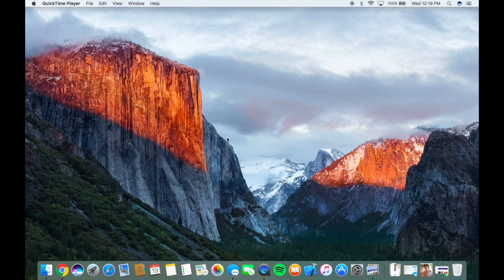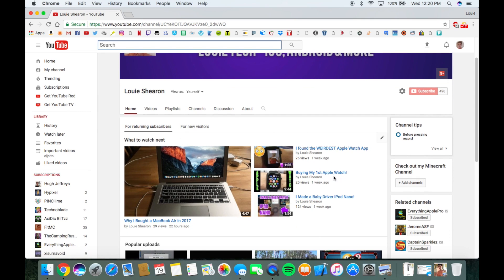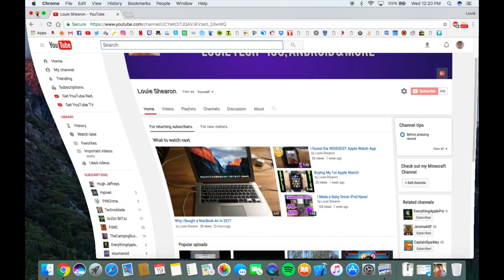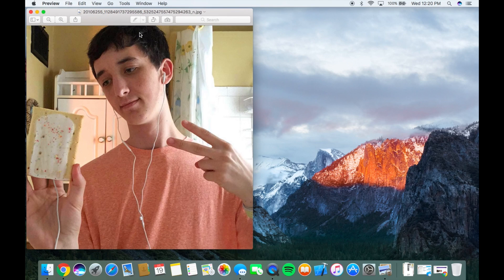What's up everybody? This is Louie. Before we get into this video, I just want to say real quick — we are very close to 500 subscribers on YouTube. So be sure to click the subscribe button and check out some of my other videos if you're interested. And if this video gets 30 likes, I'll show you how to take a Pop-Tart selfie.